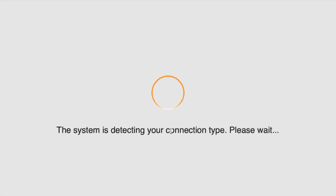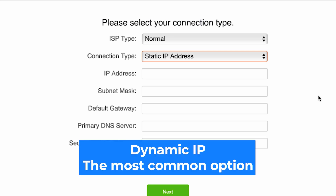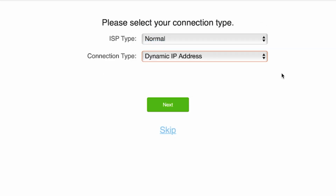The router will try to detect your connection type automatically. If it fails to detect it, on the next page you'll need to select your connection type manually — you can find this information in your contract with the internet provider. If you're not sure what your connection type is, select the most common option and click Next.